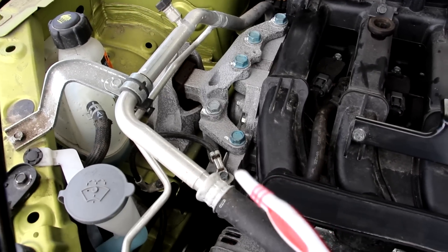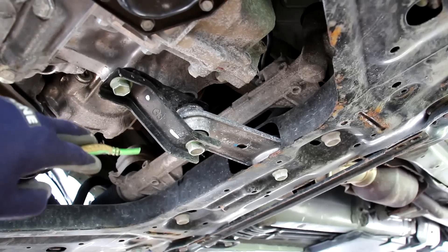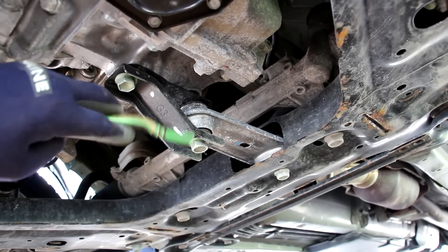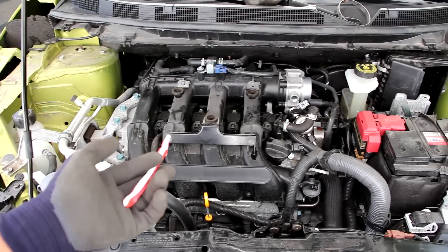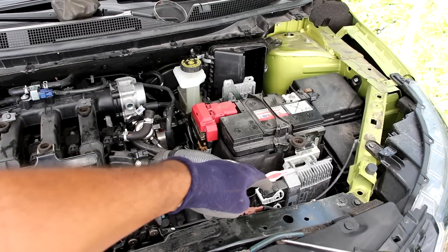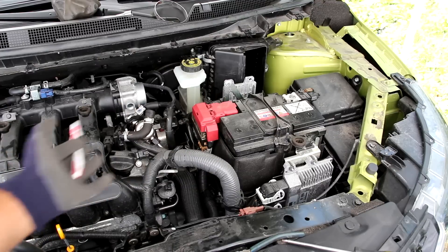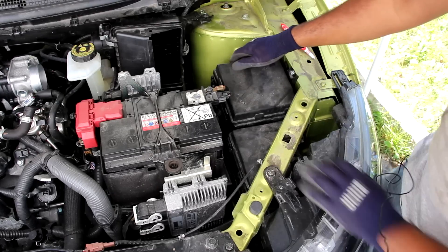The Qashqai has three main engine mounts — one on the passenger side, one on the driver's side just behind the battery on top of the transmission, and a third underneath the vehicle that secures the subframe to the transmission. That third mount only prevents the whole assembly from rocking back and forth — it doesn't bear any load. The Qashqai has its fair share of electronics under the hood; the part I dislike most is this area cluttered with electronics, with the ECU at the front and the transmission control unit at the back.